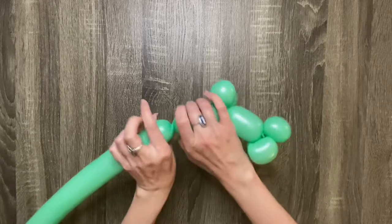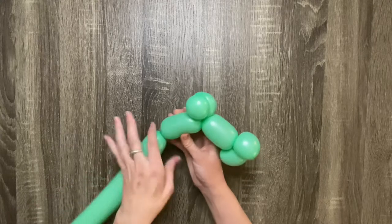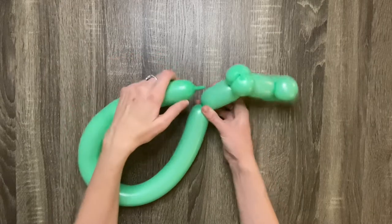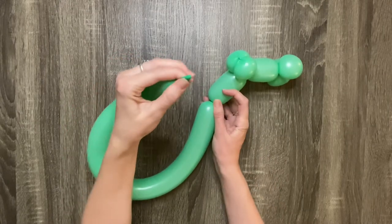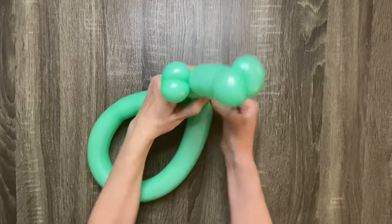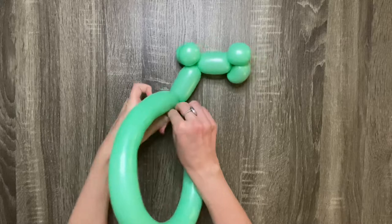Now make another four finger bubble — this will be the dragon's neck. Take the tail at the end of your balloon and wrap it around your last twist. If there's no tail left, make a small one finger bubble at the end and wrap that around your last twist.